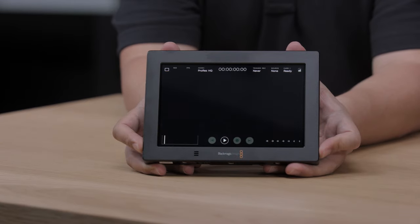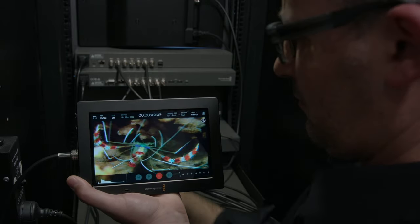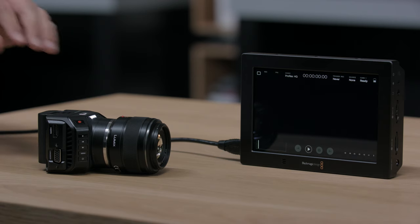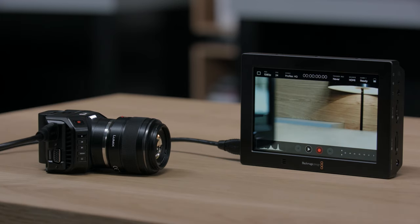The big screen with built-in recorder is perfect for any kind of monitoring, as it's extremely portable. It's great for tech monitoring, or it can even be used as a second recorder for ProRes when you're recording RAW on the camera, such as on a Blackmagic Ursa Mini. It's a great companion to a micro cinema camera because you can use it as a portable settings monitor, or even as a recorder for MicroStudio Camera 4K.